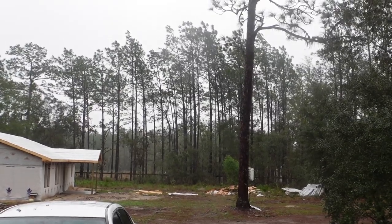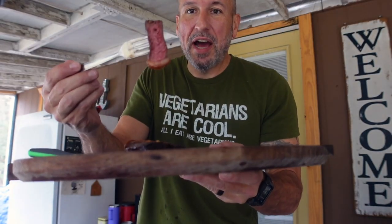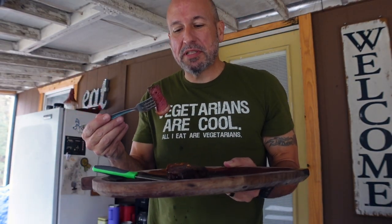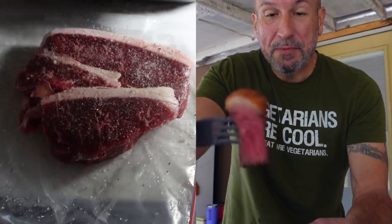We're here all hunkered down as Tropical Storm Nicole goes overhead, and I made some sirloin caps that are to die for. I went to Publix and got these — they were $6.99 a pound. They run these $6.99 a pound fairly often, so keep an eye out for them. But if you can get them to cut it where they'll leave the fat cap on top of it...